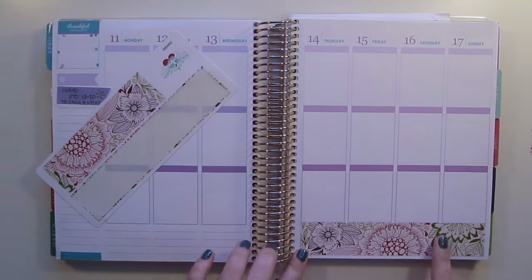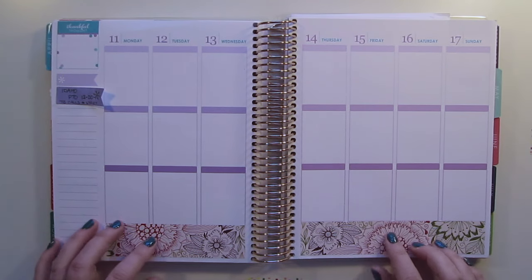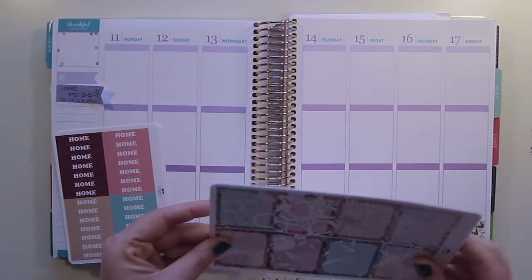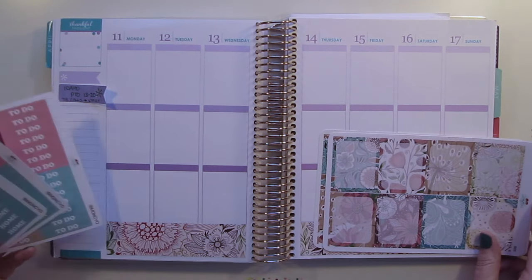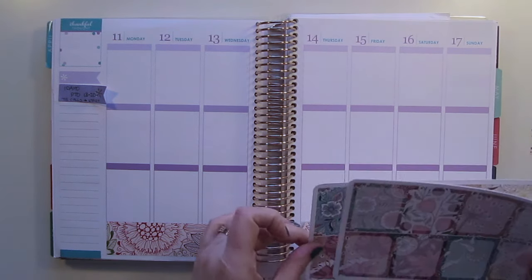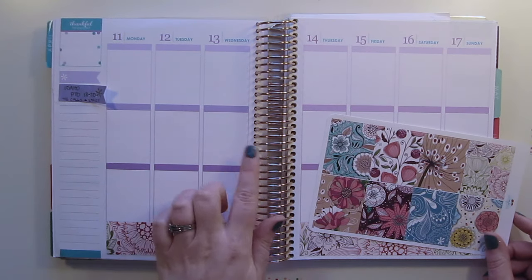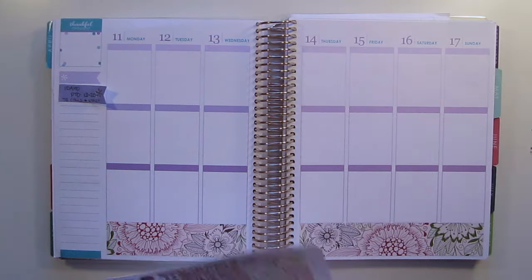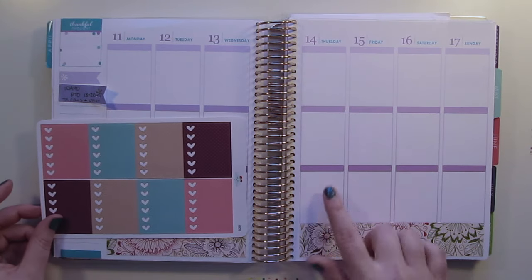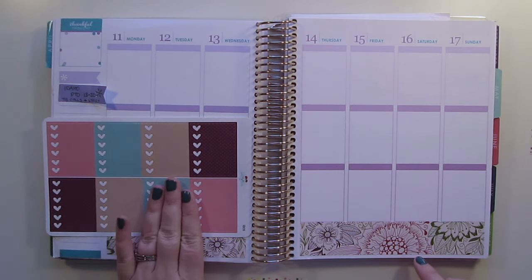Hey guys, today I am doing my very first plan with me and I'm really excited but also nervous. I plan all the time — I've planned for two years — but somehow doing it on camera makes it terrifying. I am planning the 11th through the 17th and I always plan two weeks in advance because of my job. Today I'm going to be using this kit from Vintage Gypsy Road.